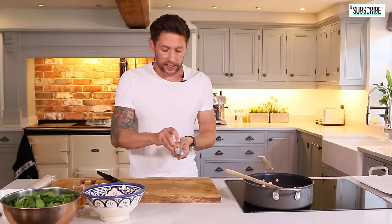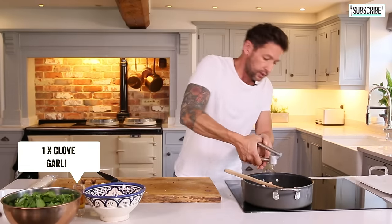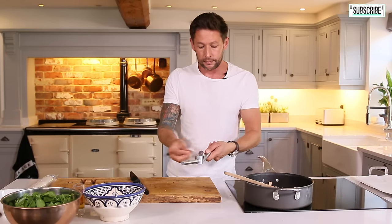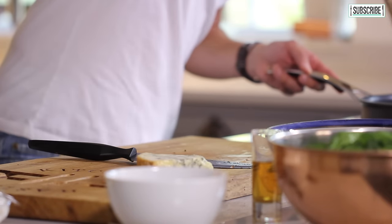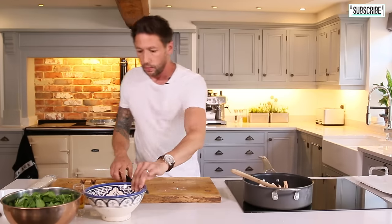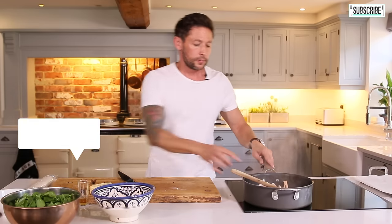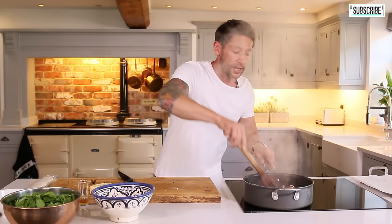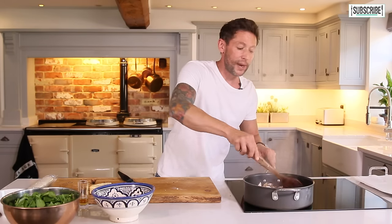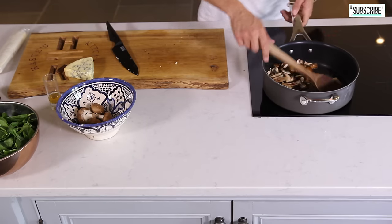Next up, grab yourself a bit of garlic — this is optional, doesn't need to be in there. Skin on, just press it through the garlic press; that leaves the skin in there. Give that a good stir around straight away — what's better than the smell of mushrooms and garlic? We have got a little bit of brandy, just a small splash over the top. You can flambe that if you want. I'm using the induction hob so I'm just going to sweat off some of that alcohol. The brandy is going to give you a strong, rounded sort of taste.